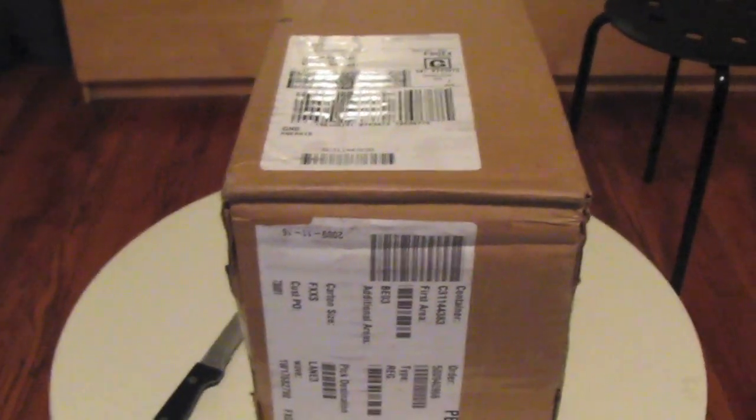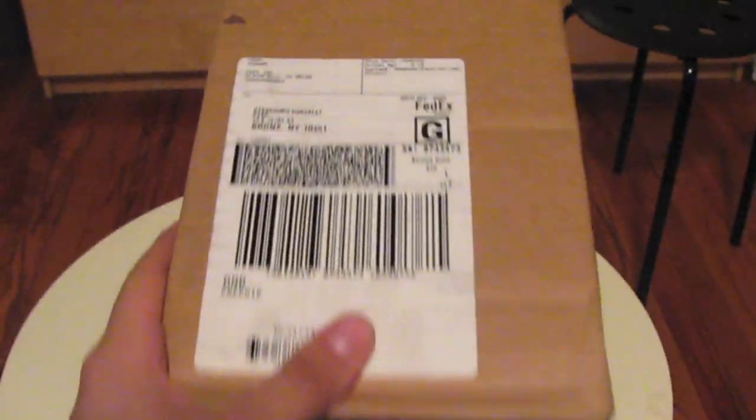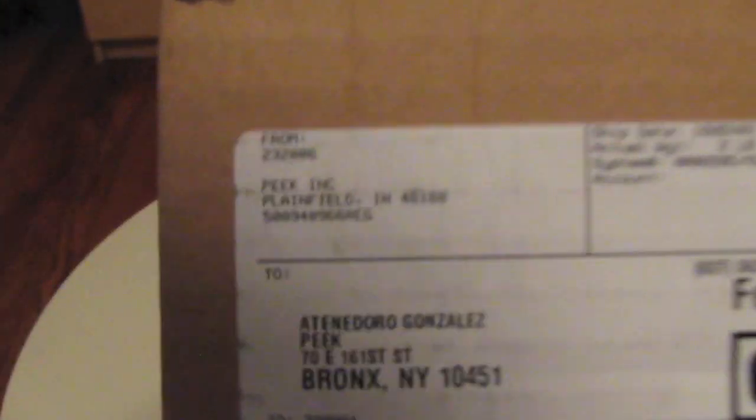Hey guys, this is the Lost Element here. I'm going to do an unboxing of the Twitter Peak. Peak was nice enough to send this to me to test it out. This is the unboxing and I'm not gonna bore you to death with speaking, so let's just start opening this.